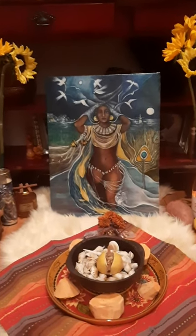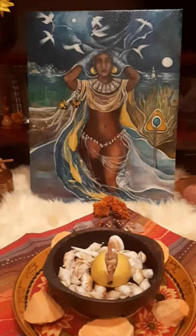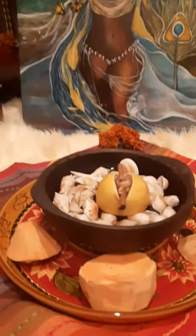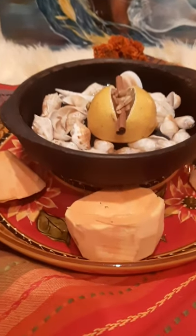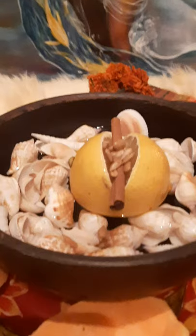Hi, this is Claudia with Olivos Art Studio and I'm here to share with you about my new painting of the goddess Oshun and to share with you a ritual you can do to honor her at any time, to welcome her into your life.